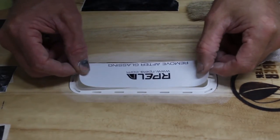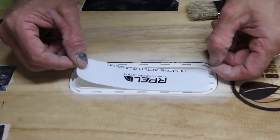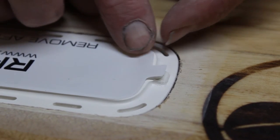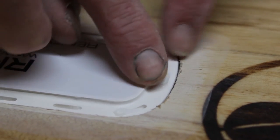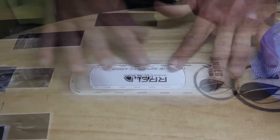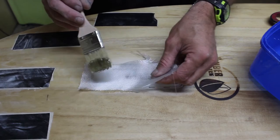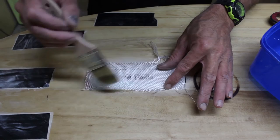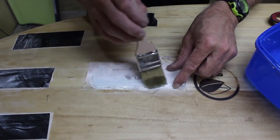Using the glassing sticker provided, make sure the tab on the front of the sticker lines up with the tab on the front of the plug. Also cut one or two pieces of four ounce cloth, then laminate over the top of the housing, making sure there's no air in the laminate.